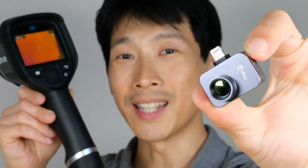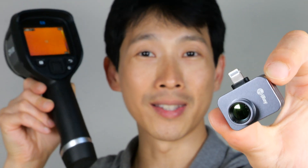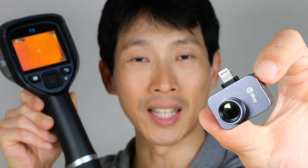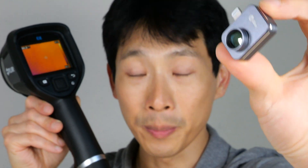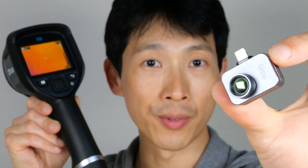How's it going, everybody? This is Beat the Bush. This is the InfraRay P2 Pro, and this is the Flare E8 XT. This Flare costs around 10 times as much as this tiny little thing. Today, I'm going to compare the differences, and you'll be surprised how well it matches up to this more expensive one.